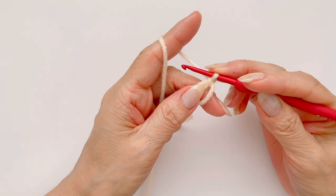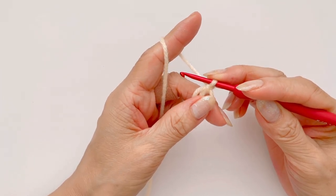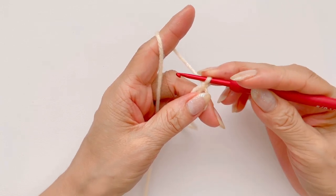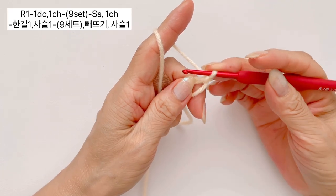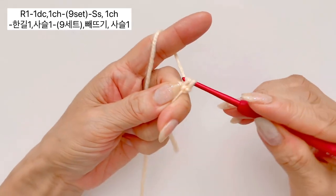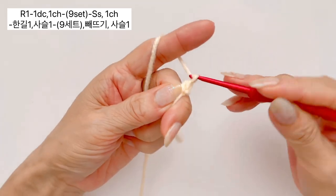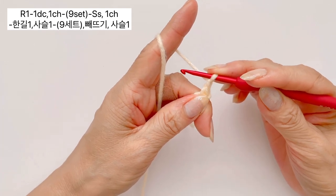매직링을 만드셨으면 이 매직링 안에 한길긴뜨기 1개, 사슬 1개 해서 총 9개 세트 만들어주도록 하겠습니다. 이 상태에서 바늘을 그대로 원 안에 넣어 주시고, 실 가지고 나온 다음에 바늘에 두 줄이 걸리면 얘네들을 쏙 빼셔 가지고 짧은뜨기 하나 만들어 주시고, 그대로 사슬 하나 만들어주세요. 이렇게 해서 한길긴뜨기 하나 만들었구요.